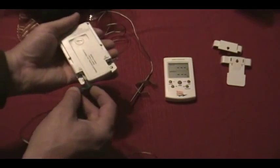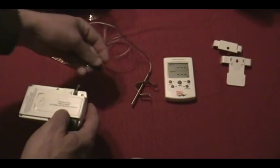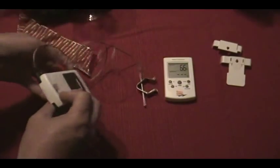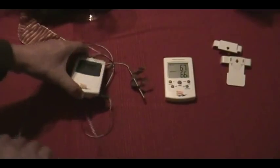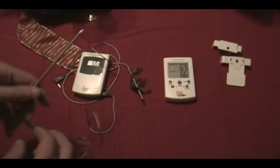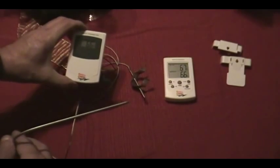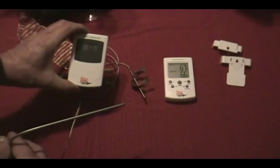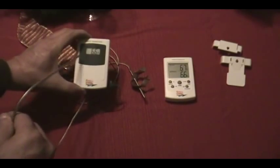This one is the food probe. If you watch the transmitter over here, it ought to kick in — and yep, it's picked up the temperature now. 67 degrees, and it'll bounce back and forth between the temperature of the meat and the temperature of the grill.